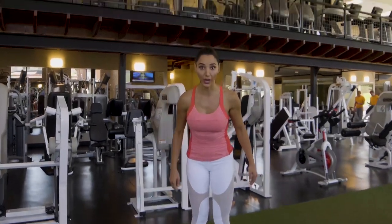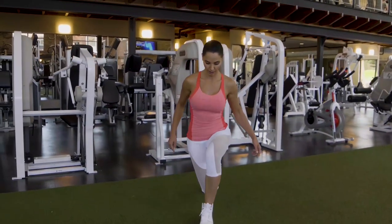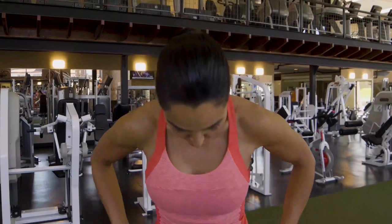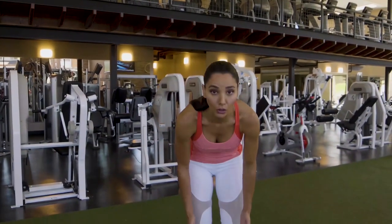If you step like that, you're going to hurt your hips. Always remember, your hips will tell you your step size. This is your hip level.